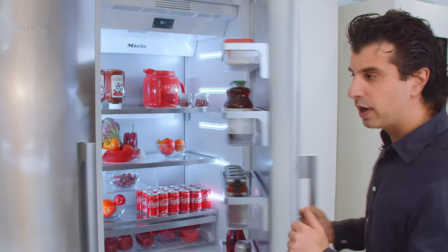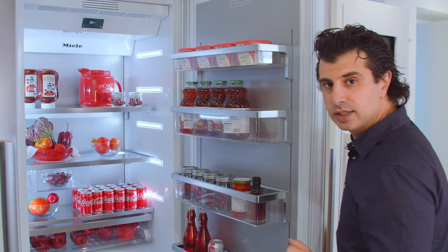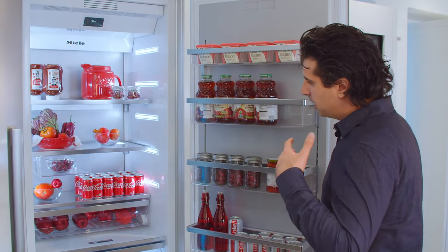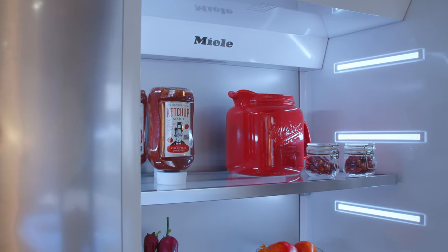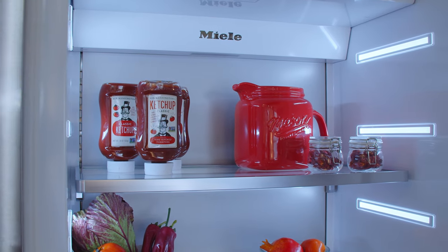We'll start off with the push-to-open door. You can push right on the door and it'll pop open. If you had a wood panel with no handles, you're still able to access the inside if you're trying to achieve that sleek modern look. This refrigerator is going to give you beautiful LED lighting on the inside, very well lit with the stainless steel background.